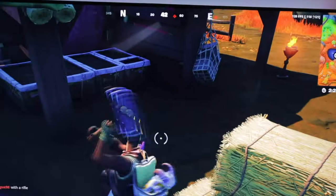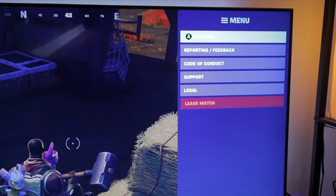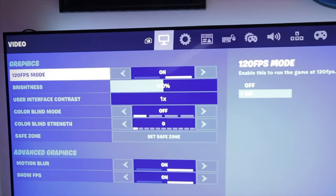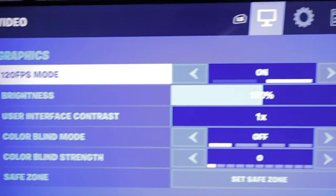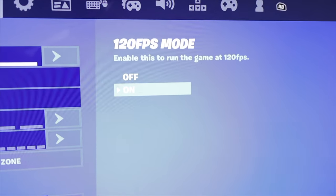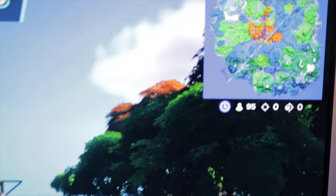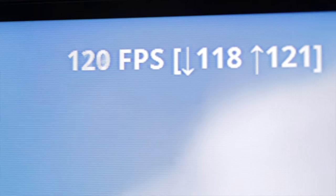The first thing you'll want to do is open your settings tab. It's on the very first menu, and it's going to be the very first thing you see in this menu as well. It's going to give you the option to either turn on or turn off 120 frames per second mode. So just go ahead and turn this 120 frames per second mode on. If you need help setting up your Xbox Series X, make sure you check out this card right here.